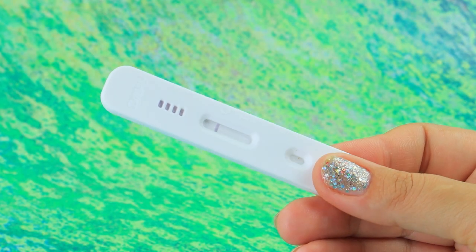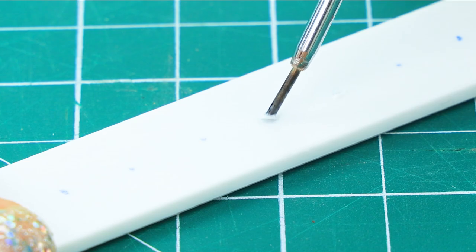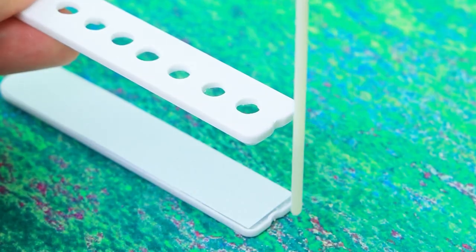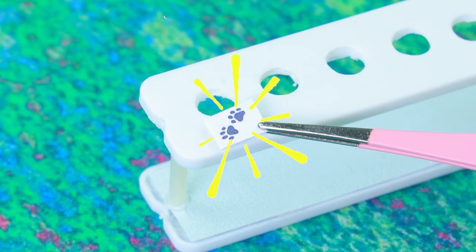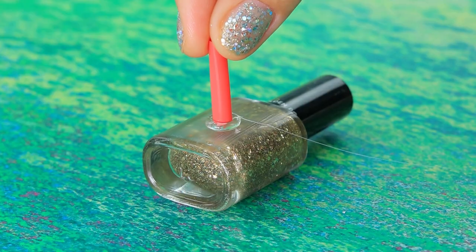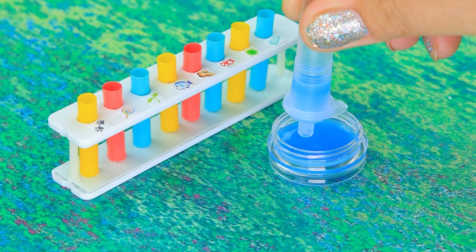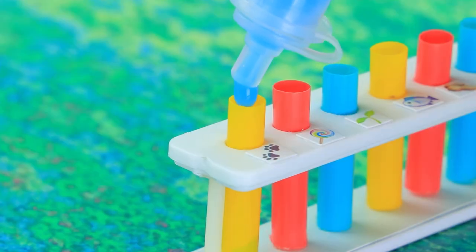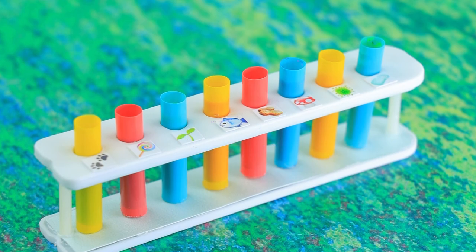We'll be using a COVID test for this craft. Make holes in a row and build a shelf with the help of straws. There are different kinds of allergens under every hole — that's a lot. Cocktail straws will be used as test tubes. Fill each one with chemicals. People are allergic to all kinds of things, and the main thing is to identify the irritant in time.